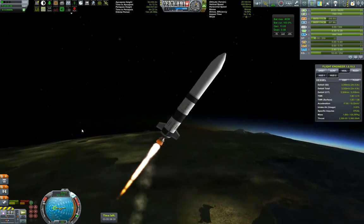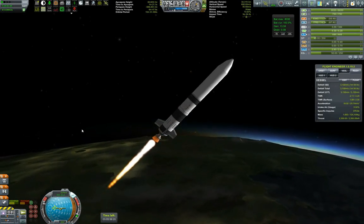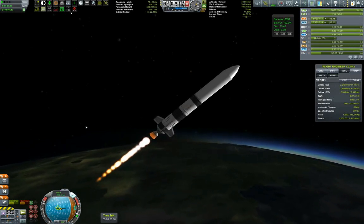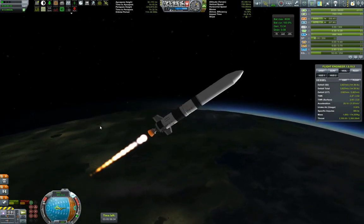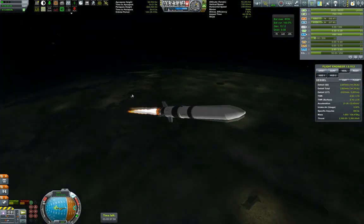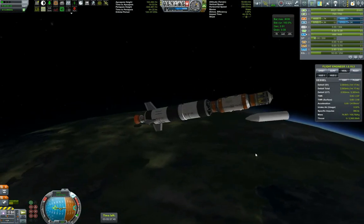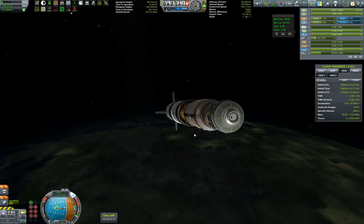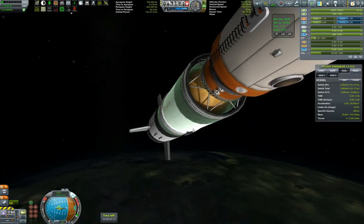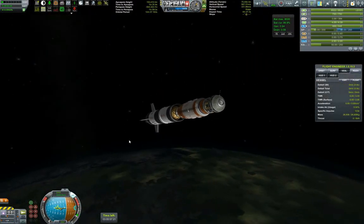Periapsis will soon be out of the atmosphere. I should note that I've explicitly decided not to do crewed missions too early — this is the reason I'm first building and putting life support and everything up, and only after that connecting the rest of the station and ferrying the crew over. The simulation looks good and it's maneuverable enough.